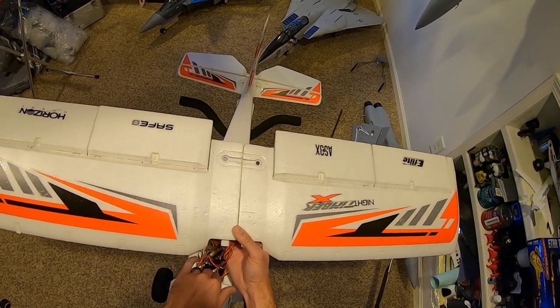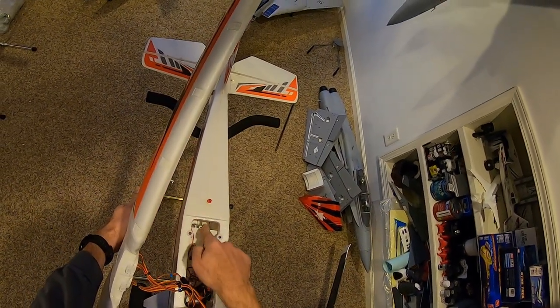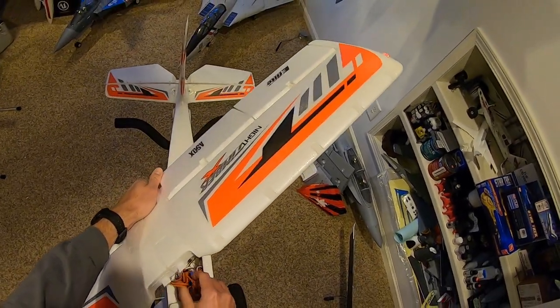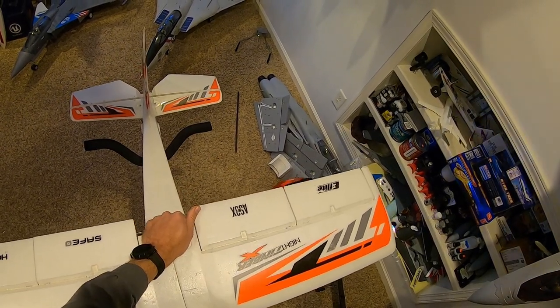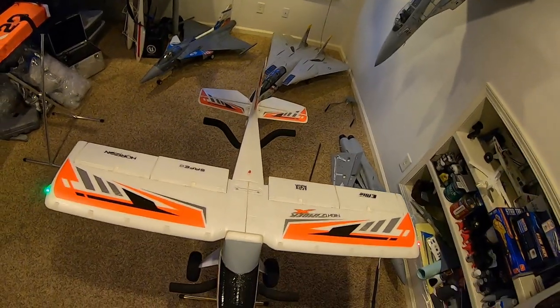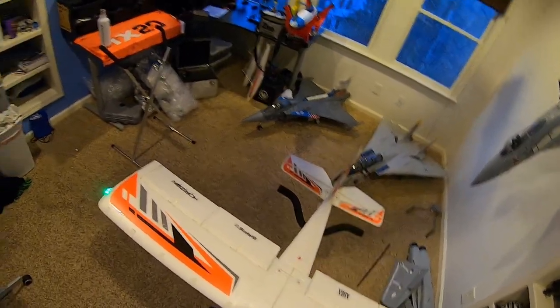Just shove all that in there — it doesn't have to be precise. I always put my antenna with one going down the fuselage and one going sideways along the bottom. That way it gets maximum signal reception. The one going sideways is useful so the transmitter gets the maximum signal to the plane as it's flying overhead, and the one on top catches it when it's upside down. That's my theory on it anyway.